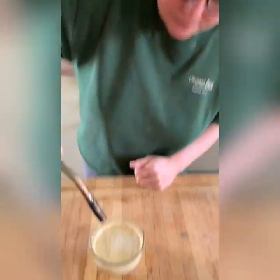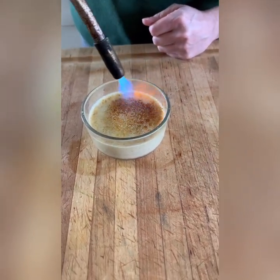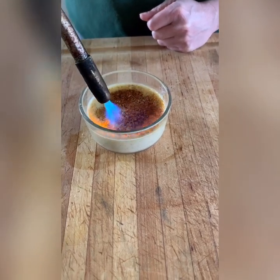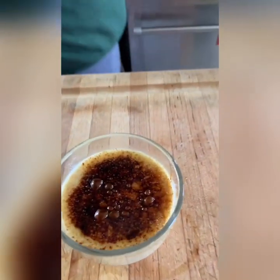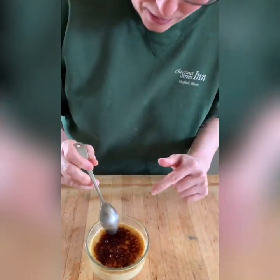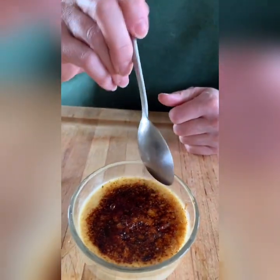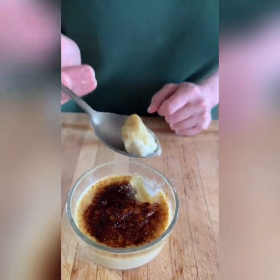Now we'll brulee it. Just go around evenly with the torch. Perfect. Let it set for a second so all that sugar has a chance to harden back up again. I love that burning sugar smell. If you can get close enough to hear it, you can hear the tap — that tap, tap, tap is what you're looking for. And then if you go in there, you've got the juxtaposition of the creamy and the crunchy, which is amazeballs.